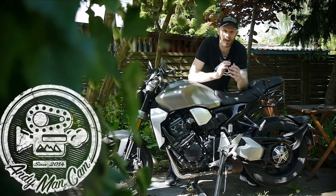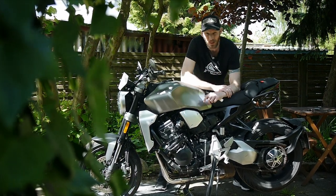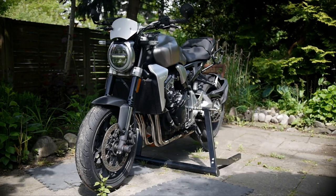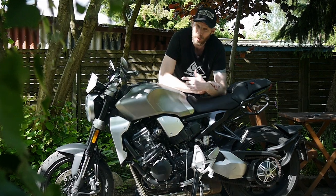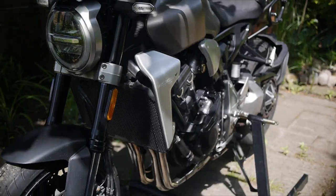Hello there ladies and gents, how the devil are you? Welcome back once again to AMC's garage - well, to the garden garage. Now, I don't think there are many who would disagree with me when I say that the Honda CB1000R is a good-looking bike, but as far as I'm concerned, there's something glaringly obvious missing from this machine, both from a styling standpoint and from a technical one, and it's down there at the front of the engine.